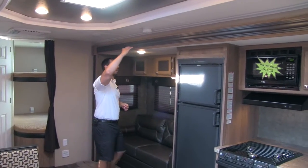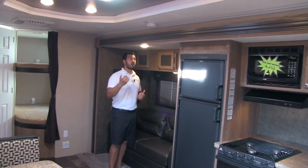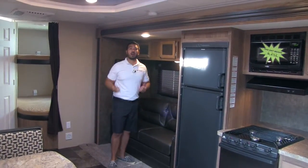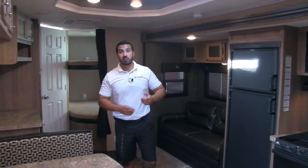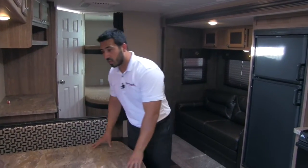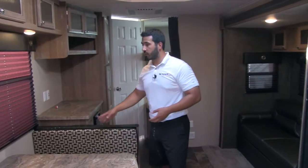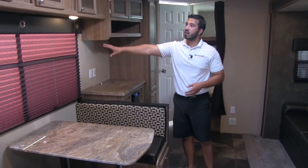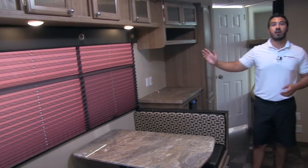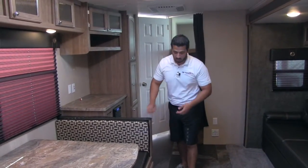For reference, I'm 6 foot and can easily walk in and out without having to worry about bumping my head on the slide, which is always a bonus if you're a taller person. Here we're going to have a nice big dinette, perfect for the family to sit around — enjoy meals together, maybe enjoy a cup of coffee. You have this huge window right here to look out, and that's going to go right to your campsite, which is exactly where you want it.